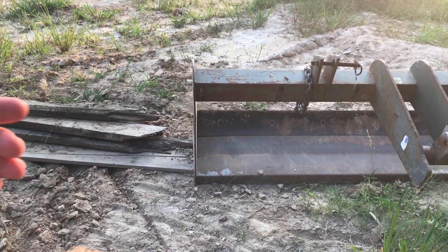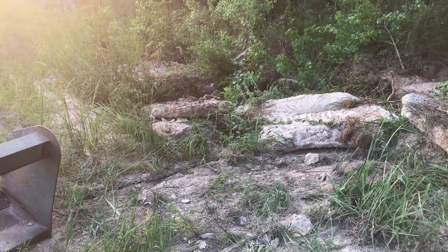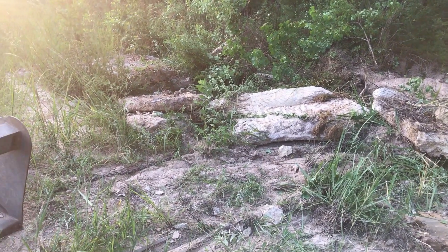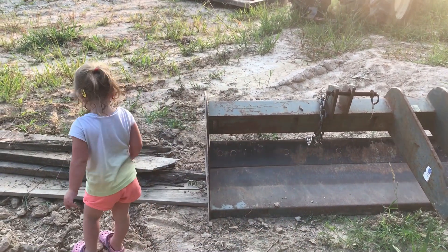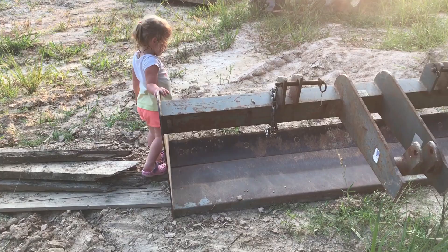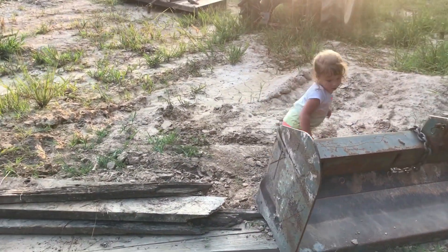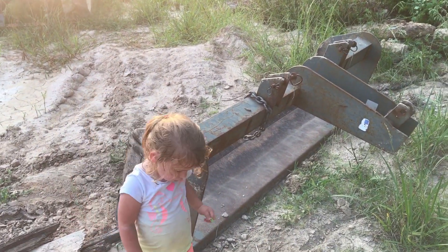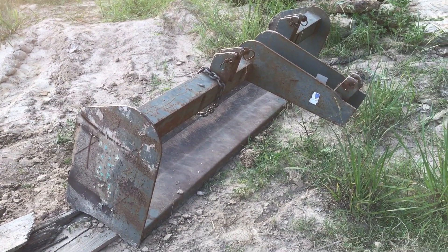I figured if it bent that easy I could unbend it pretty easy, so I flipped it up on its back and tried to shove it with the excavator to bend it back straight, but it just kept scooting across the ground. So I used the concrete here — shoved it all the way against the wall, and that gave it something to push against. Metal has a memory, and luckily it went back about 95% of where it was, which is plenty good for me. Of course my wife walked out, told me to hurry up, then scolded me for being irresponsible — but I guess now I'm responsible because I fixed it.